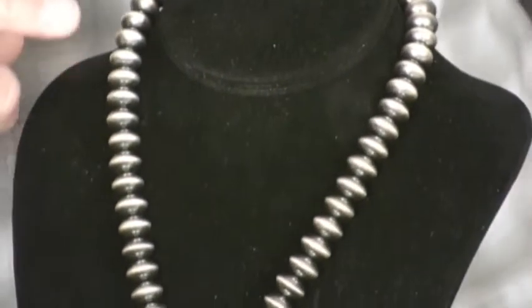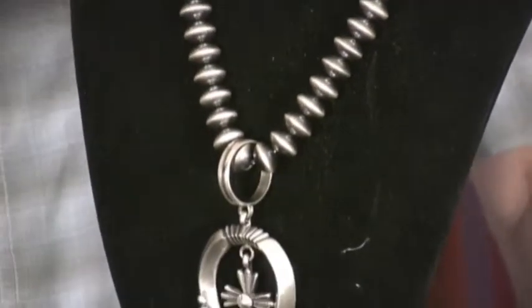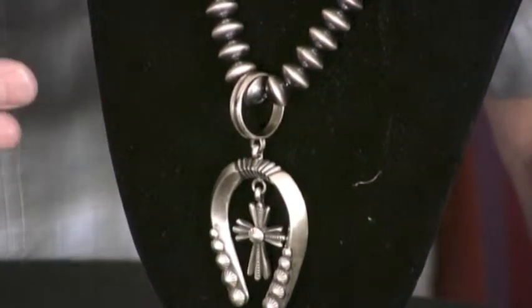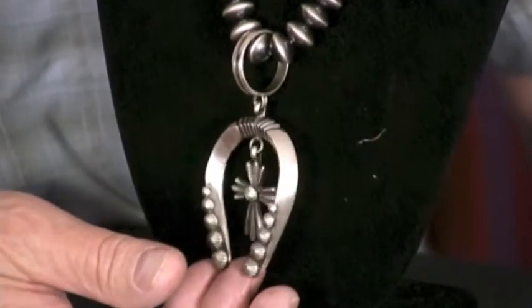This is actually very time-consuming to do something like this necklace. They call them Navajo pearls. They're completely sterling silver, and Calvin Martinez did the naja.